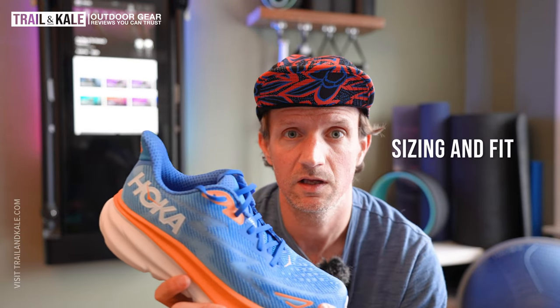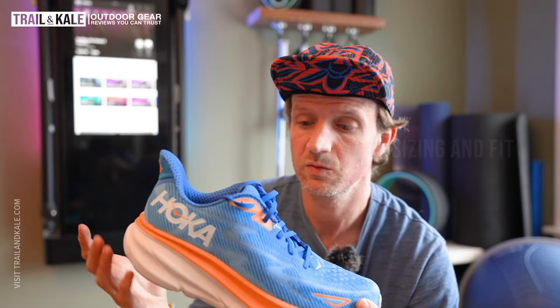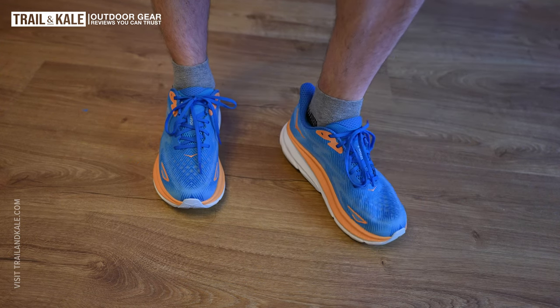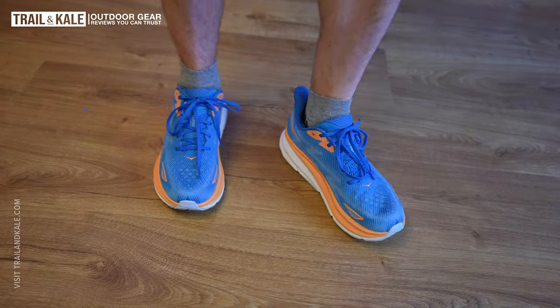They do fit true to size — if you're used to wearing Hokas, Nikes, Brooks, or On Running shoes, I'd recommend going with your usual size. The toe box is medium width, so if you've got average-width feet you should be happy with the fit. There are also recycled materials going into this shoe, and it's vegan friendly too.